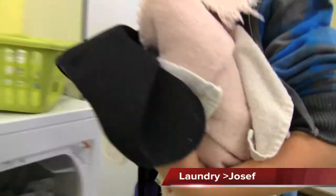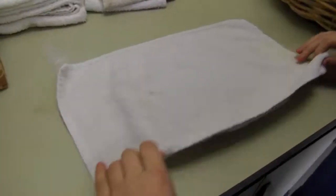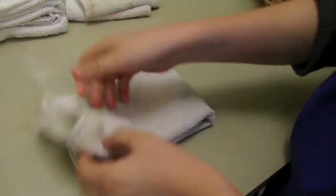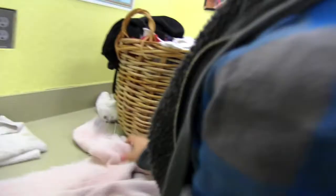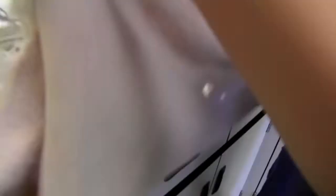Hi, I'm Joseph. Today my job is laundry. This is the laundry basket — this is where the laundry goes. This is all clean. You fold the small towels like this and like this, and put them in the pile of white towels. For the bigger towels, you take them and fold them, fold them again to make them a little smaller, and put them in the pile.